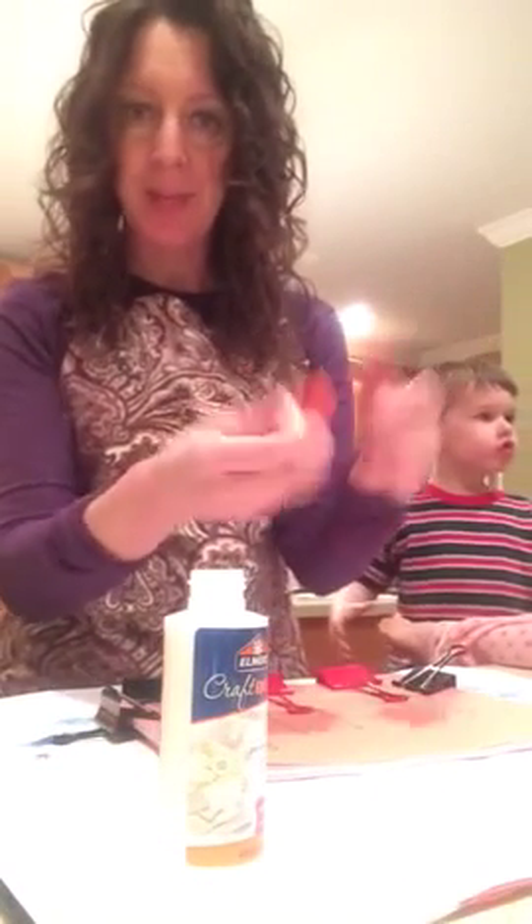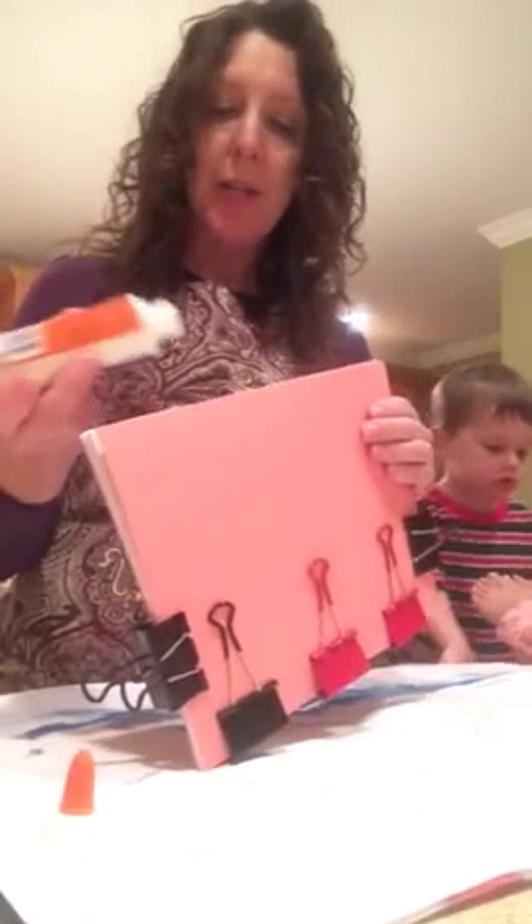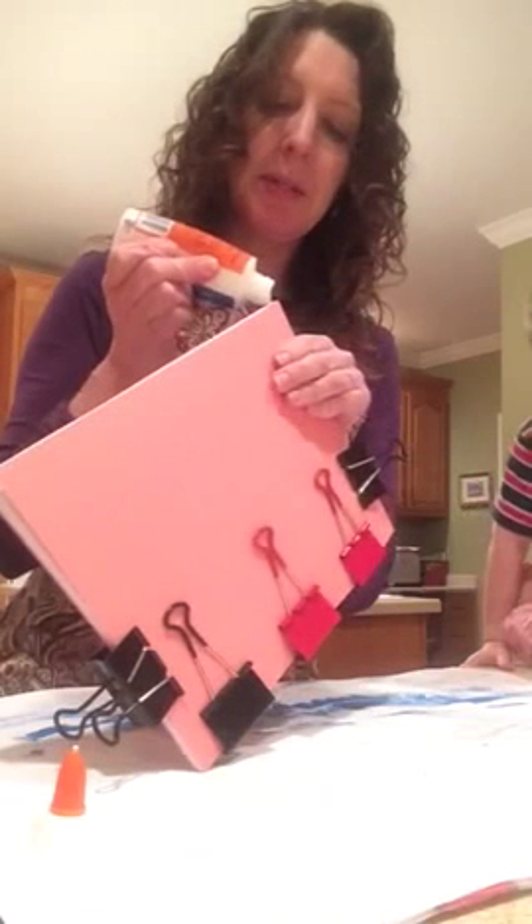I can't get these little caps to work, so forget it. The last book I did like this was much thicker, so this might make a mess.